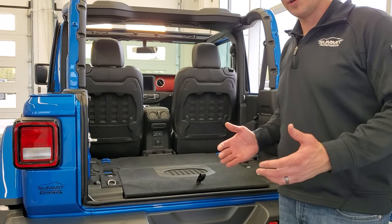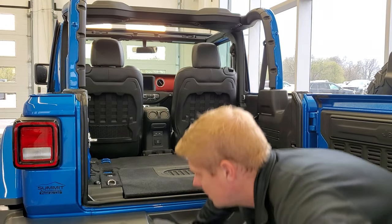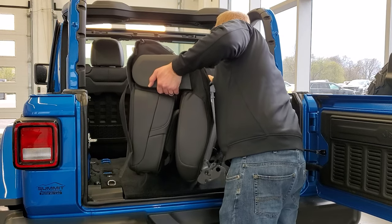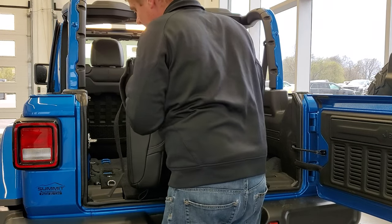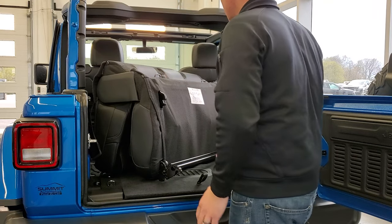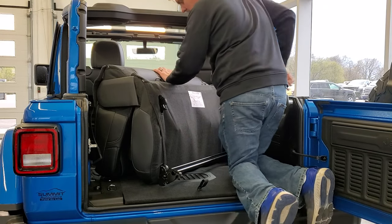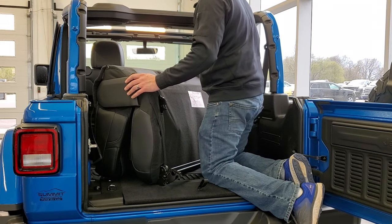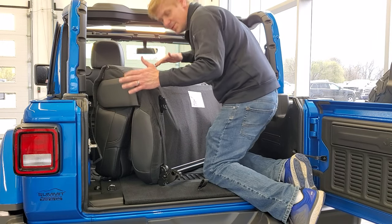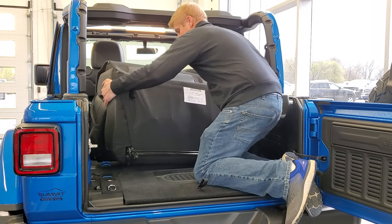You're going to want to put it back in pretty much the exact same way that you took it out. Grab the sides again, lift up, make sure you get over that subwoofer. Kind of slide it in at an angle until you get to a certain point, and then you can lift it up in there, position it, and get it ready to go. You can see if we didn't have the top off, you'd have to be down low and it'd be kind of tricky to do, so it just makes it a little easier.